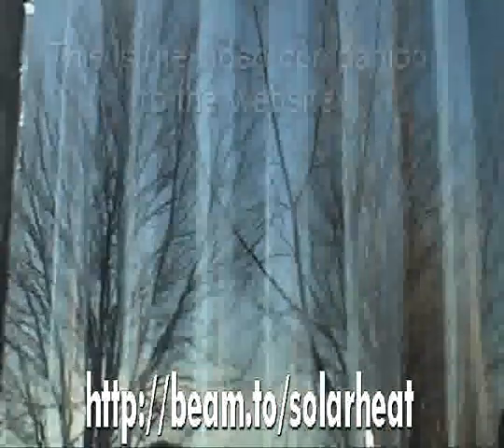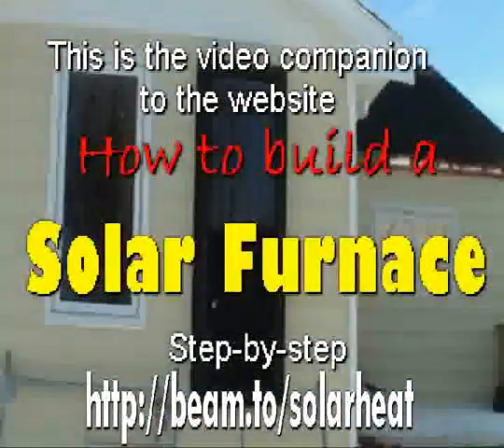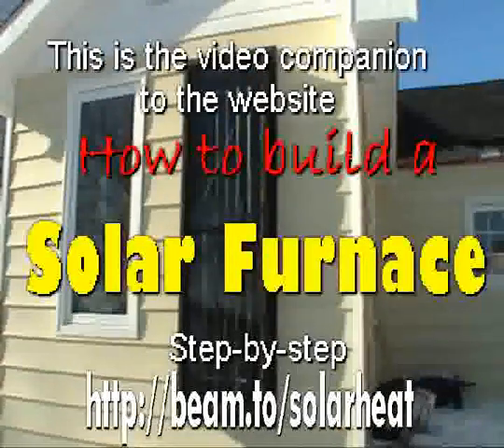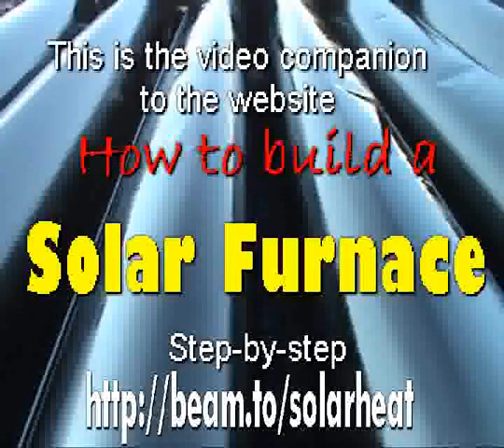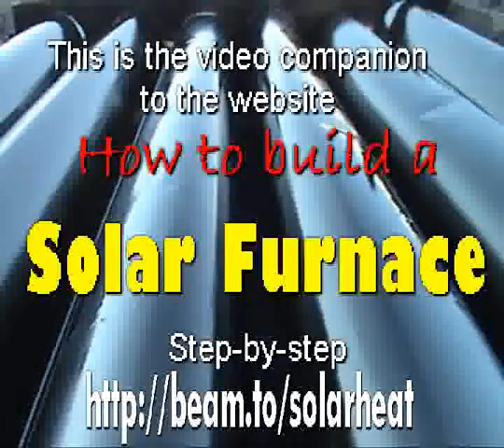Thank you for joining me in my little project of a solar furnace. This video is not meant to be a tutorial, more just showing you a little bit of what my project looks like. I'm going to attempt to answer a few of your questions that you have emailed me with during the last few months that we have had this project online.